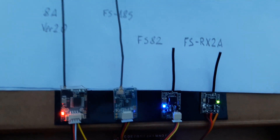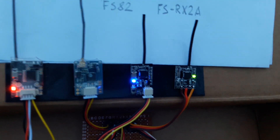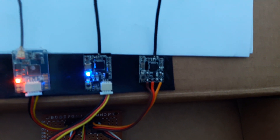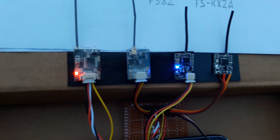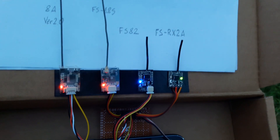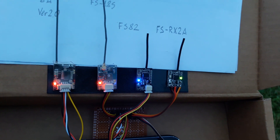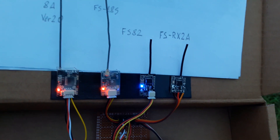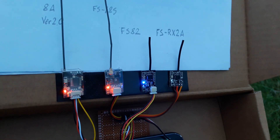At 500 meters, three of the receivers are losing the link. The fourth one somehow also lost signal. The FlySky tries to hold on, but also loses the link.